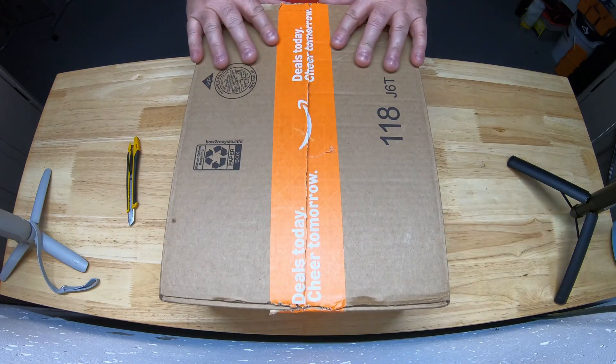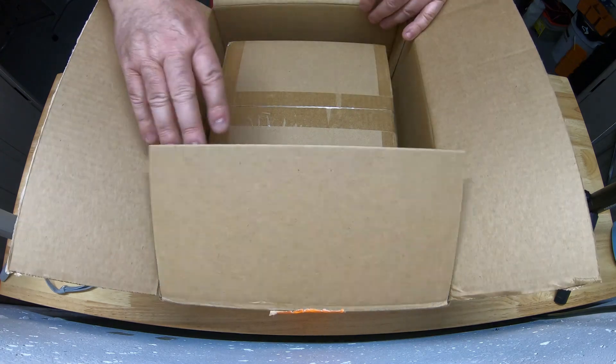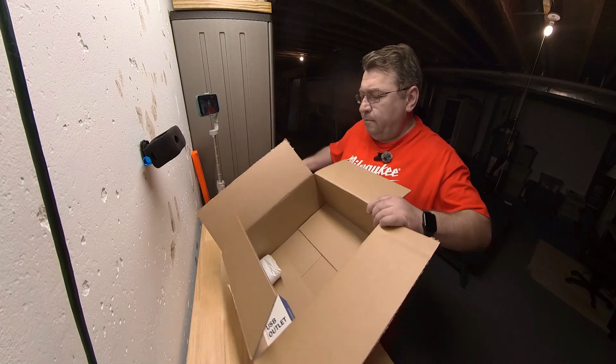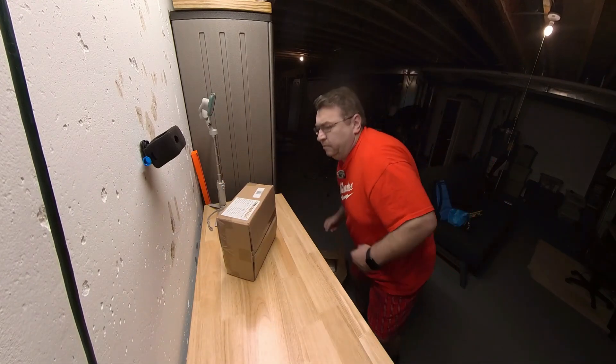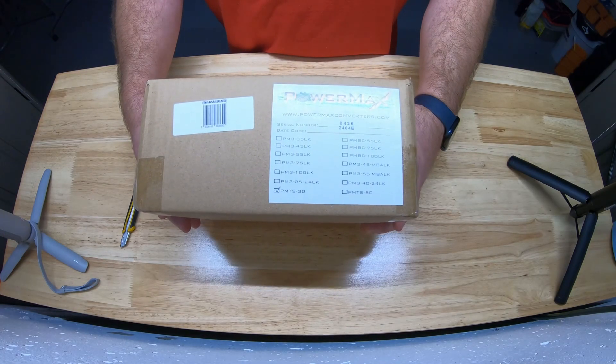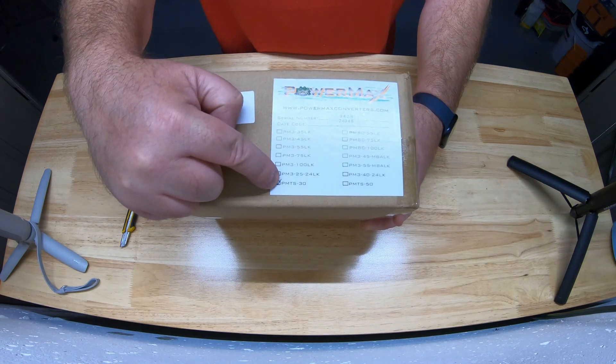I've got here a box that came from Amazon. This is the Powermax automatic transfer switch, the PMTS-30, and it's a 30 amp automatic transfer switch. Basically what it does is sense the shore power, and if shore power comes along, it turns off the inverter — so it stops you from using your inverter when shore power is available.